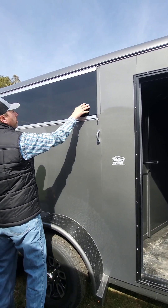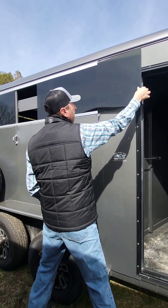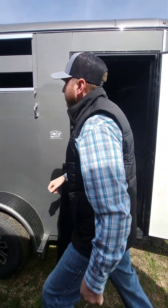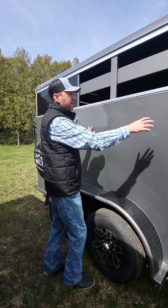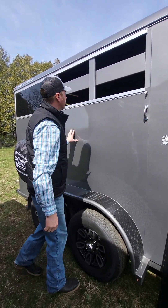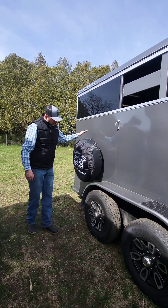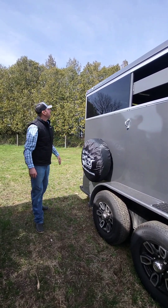Now, what we're going to do is show you how easy that plexiglass comes out. We also have the tie hooks on the side to tie your livestock — horses in particular — to the side. Our trailers come with spare tires and a tire cover.